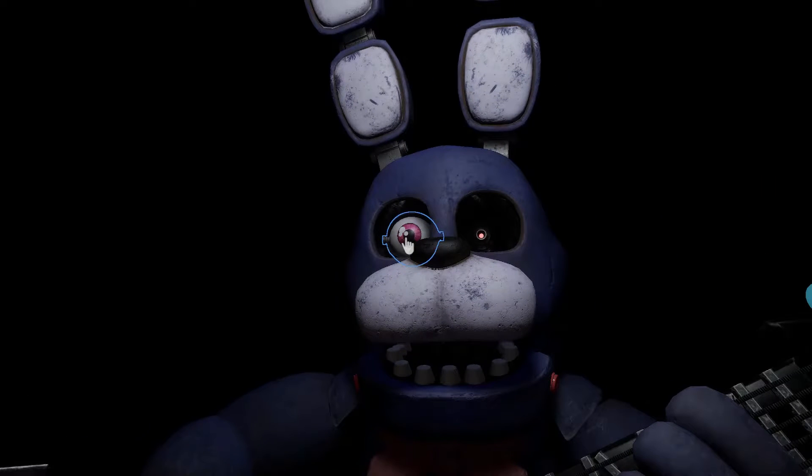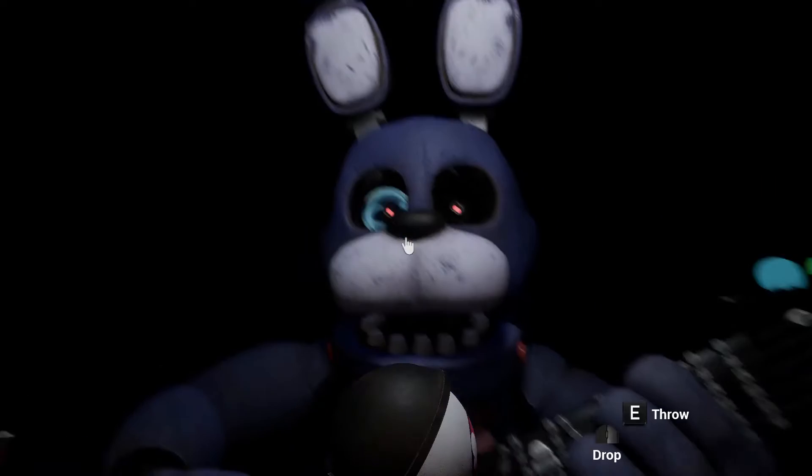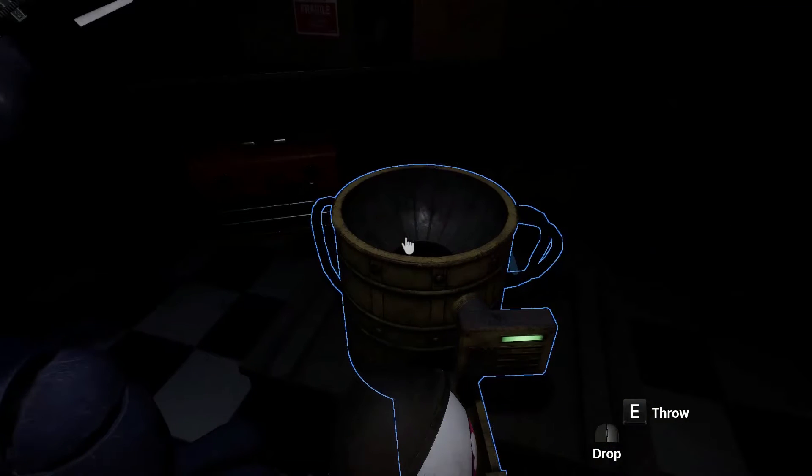Now, firmly grip Bonnie's right eye and carefully remove it from its socket. Deposit the right eye in the cleaning receptacle. Good job!